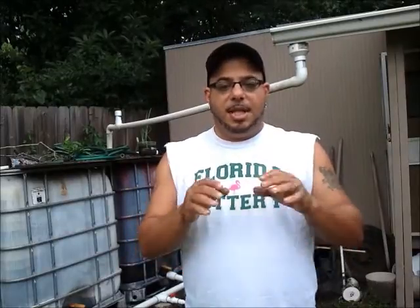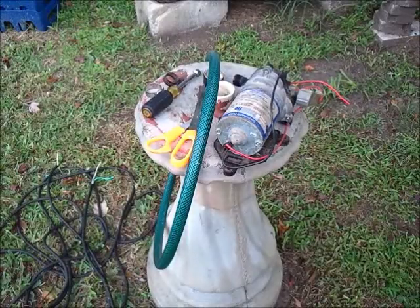This could work for anybody that's off grid or wants to do this in a simple fashion, instead of grabbing like a 110-volt pump that uses even more electricity. We're going to try to do this with 12 volts and simple, easy-to-find items I found around here. Let me take you over to my work table and show you what I've got together.